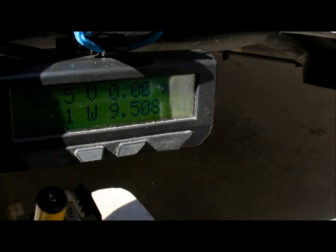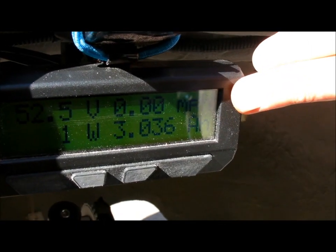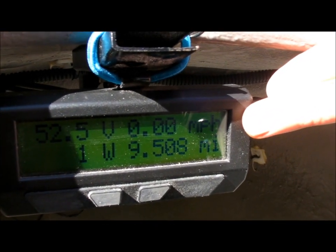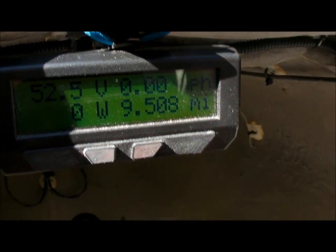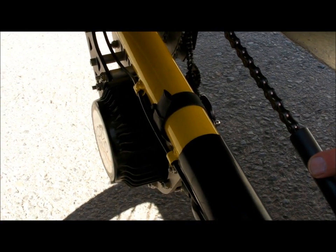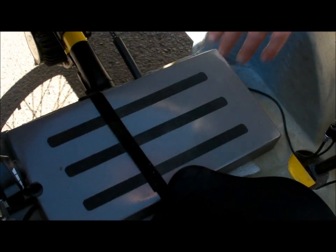There's a meter right here to keep track of your speed, amp hours, volts, how many watts you're using, and all that good stuff. Here's the Mountain Drive by EcoSpeed — a very nice installation. The batteries are kept here in this box, down low over the front axle.